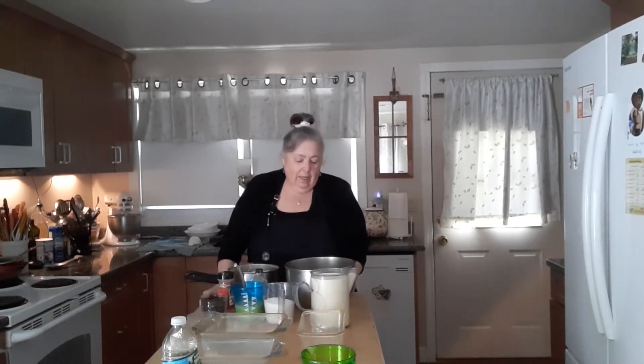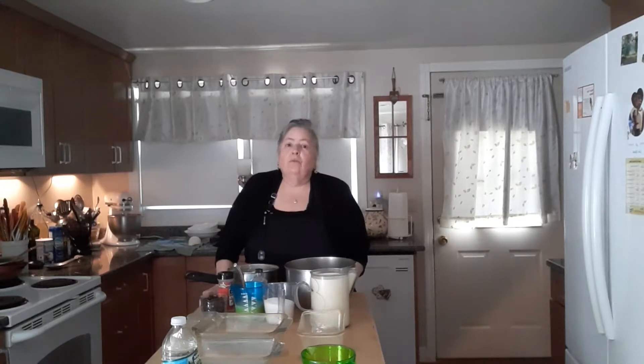Two cups of whole milk, one and a half cups of cooked rice, one half cup of raisins, one fourth teaspoon of salt, two eggs scrambled, and one teaspoon of vanilla.